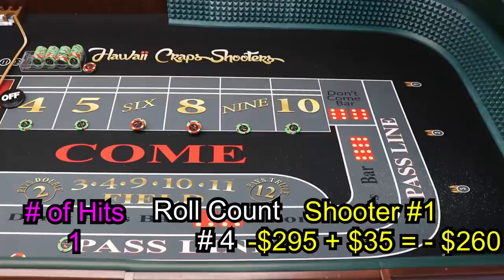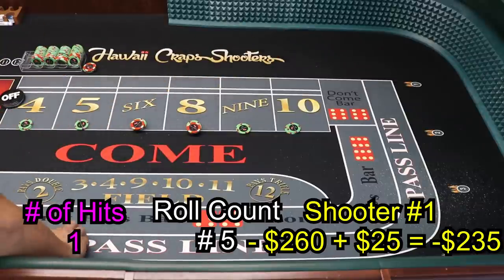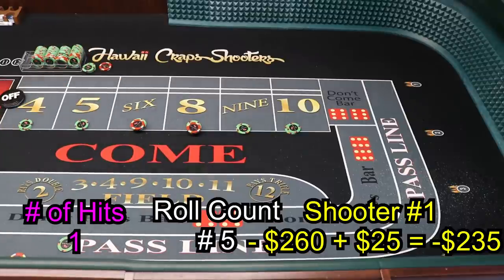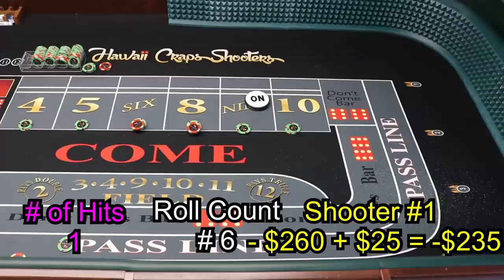Dice out — seven is another winner! Seven. At least the sevens are coming out at the right time. Nine again — mark the nine, six-three-nine. We need three more hits. For this I like to set the 3V so I can hit the sixes and eights.